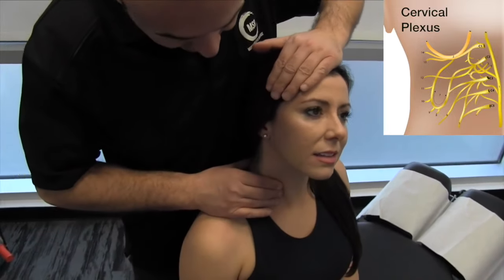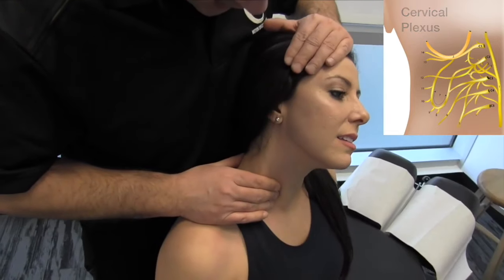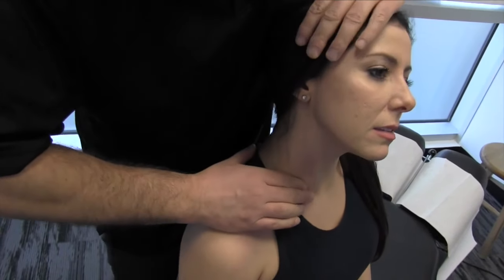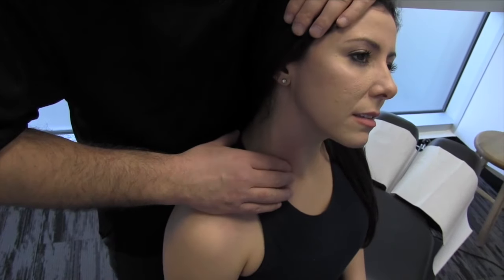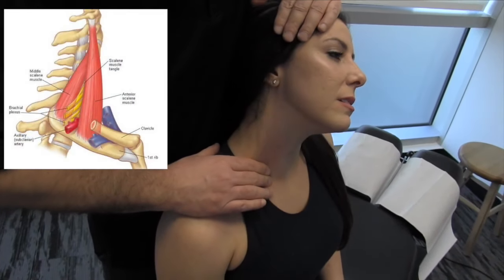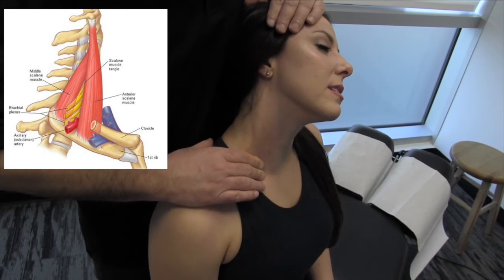I'm just going to work my way inferiorly. As we approach the clavicle here, we're going to get into that interscalene space between the anterior and middle scalene. This is right where the brachial plexus exits. It can be pretty sensitive.